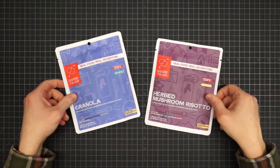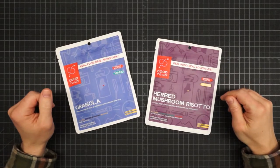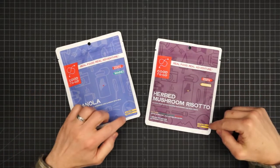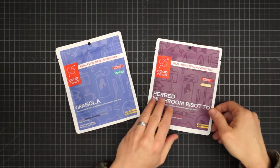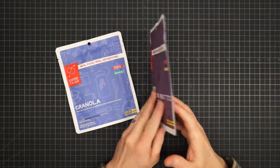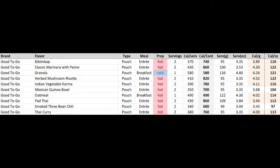Good To Go is a newer, smaller brand. You can find them in places like REI. They have a gluten-free vegan twist and good calories for the size, with a menu of about 10 selections — but none of them are lightweight.